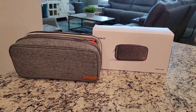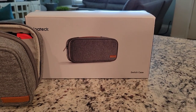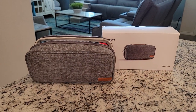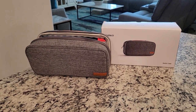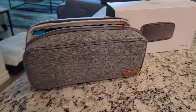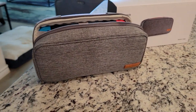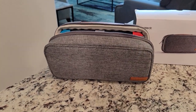Hey guys, welcome back to another video. Today we're gonna be taking a look at a brand new product coming out really soon from Inatec — it's a protective case for the Nintendo Switch. This product is not released to the public yet but it's releasing very soon. Thank you Inatec for sending this over; they wanted me to show you guys this product early and give my thoughts on it. I'm really excited to dive in, so let's jump right into it.